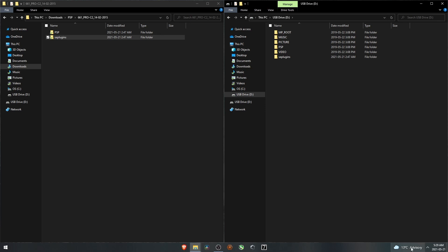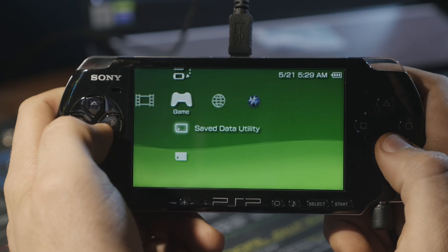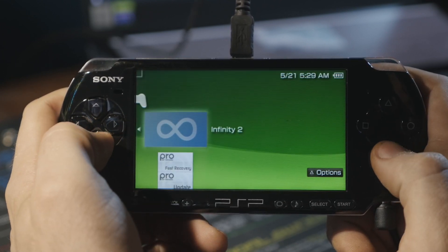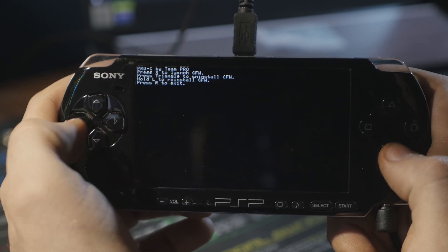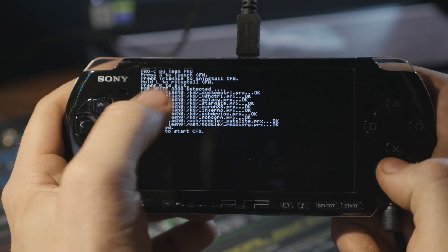Go back over to the PSP, exit USB mode, go over to Game and down to the memory stick. In here, go to Pro PSP Firmware Update and run it. All we have to do is press X to launch the custom firmware. There we go — it's ready to go.